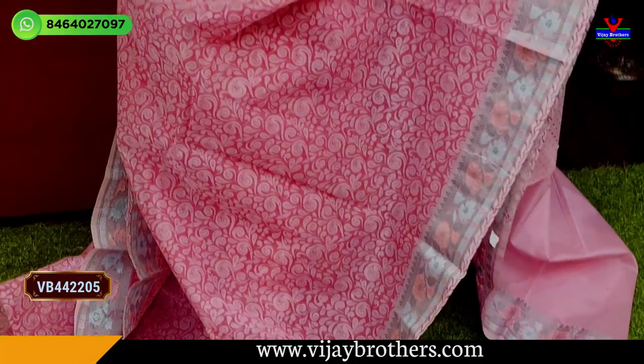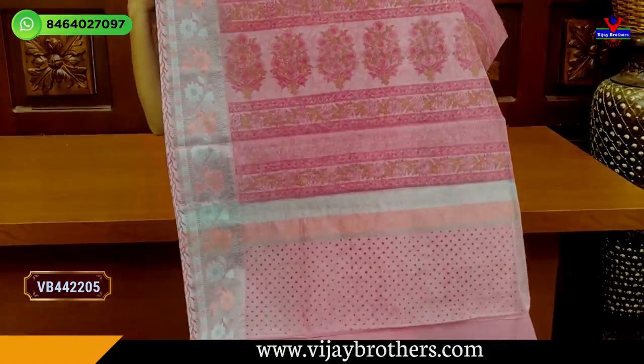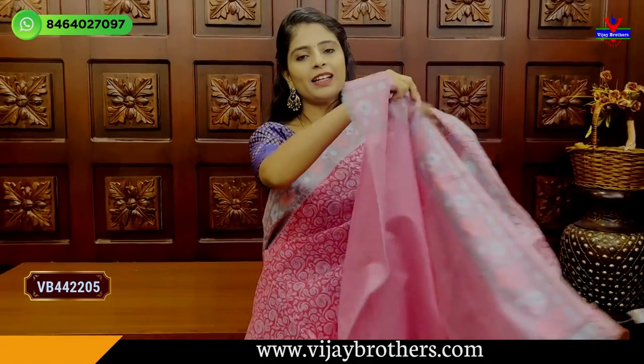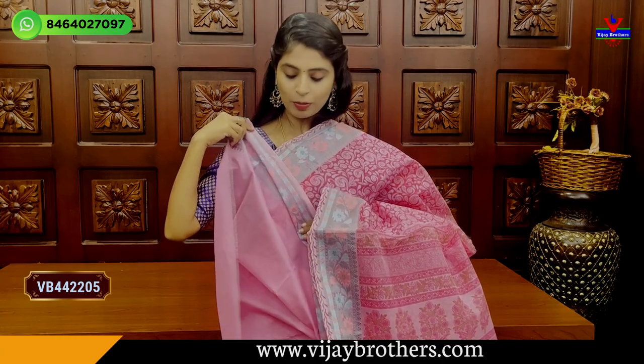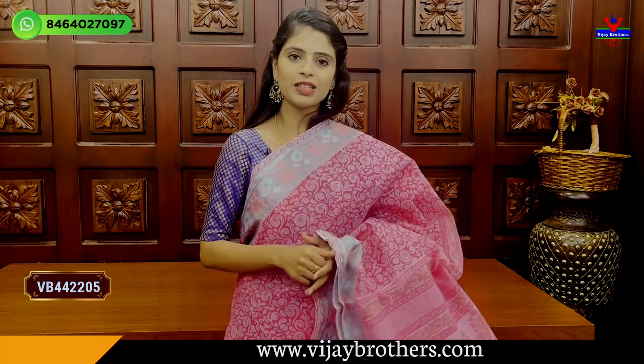Because the genre is all-over printed. We use the fabric with a printed pattern. We use a plain cotton coat blouse — look at this. You have a plain cotton coat blouse with a border. The blouse stitch looks very neat. Price is ₹1470.